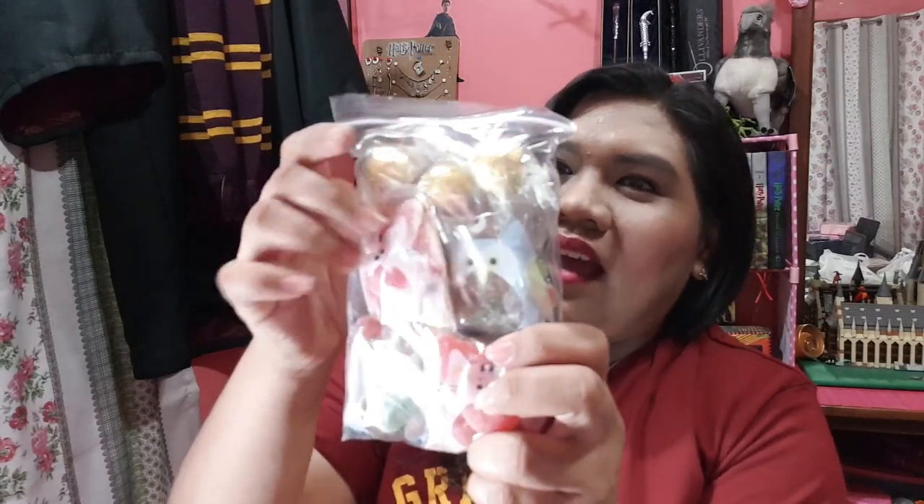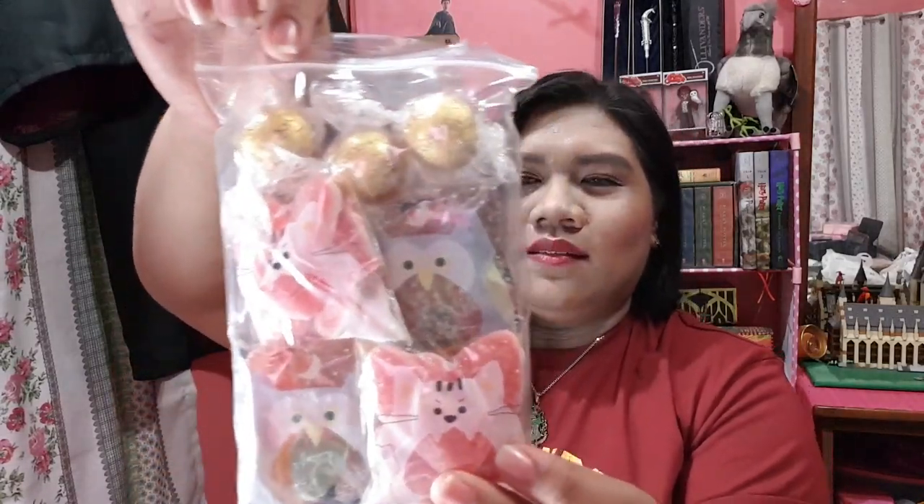And then, you also get Choco Rocks — parang kagaya nung jelly beans dati, pero this is Gift Rocks candies. And then you also get jelly packs — four packs of jelly candy. May candy pa — parang chocolate balls. It's beginning to feel like Valentine's, dahil may mga chocolates. Maraming sweets nakasama.